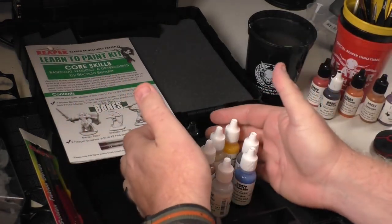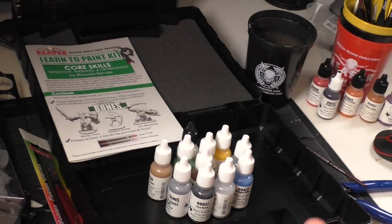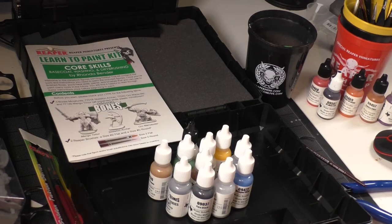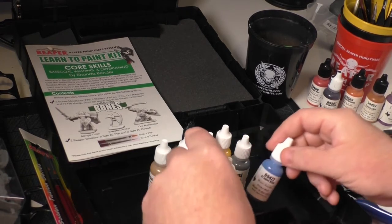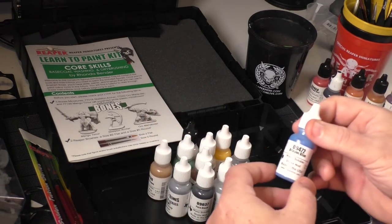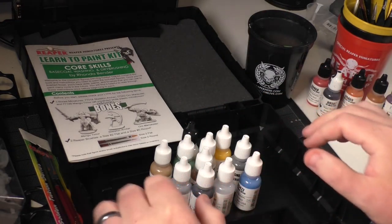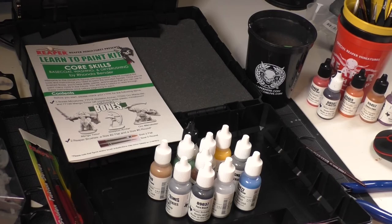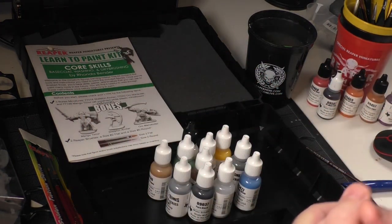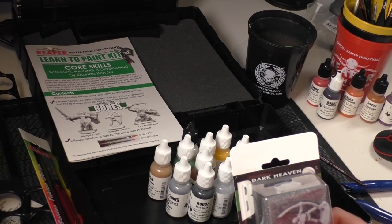If you want to learn how to paint, this is a great way to do it. I've used it and I know a lot of people who have. Reaper is a great company to start with because they have everything you need to continue on, and their paints and miniatures are really good. Thanks for stopping by and watching! Matt, happy birthday — this should be coming to you in a few days. If you have any questions, post them in the comments below or find me at badly_underscore_games on Twitter.